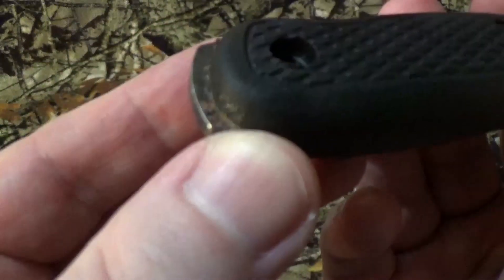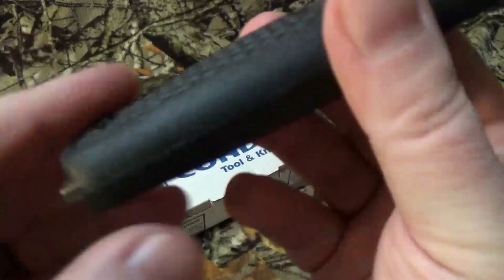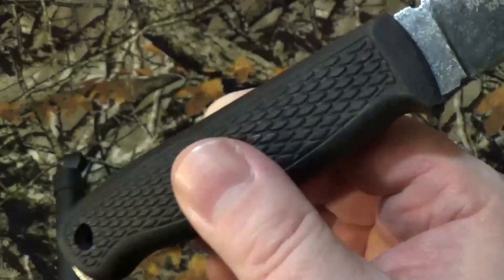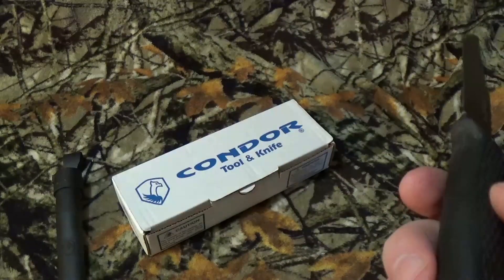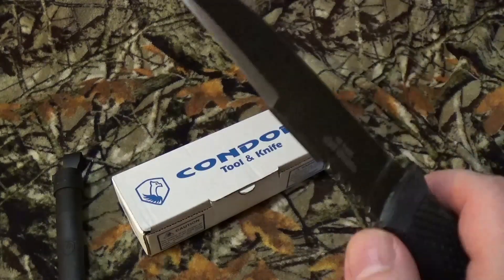That's from just it sitting around for a while. This thing is made of high carbon steel, and that's my fault for really not taking that good care of it — it's been sitting in a box, in a closet, for almost two years now, I think.